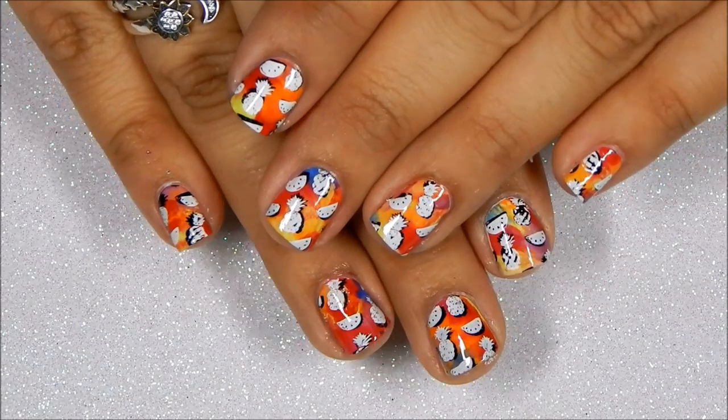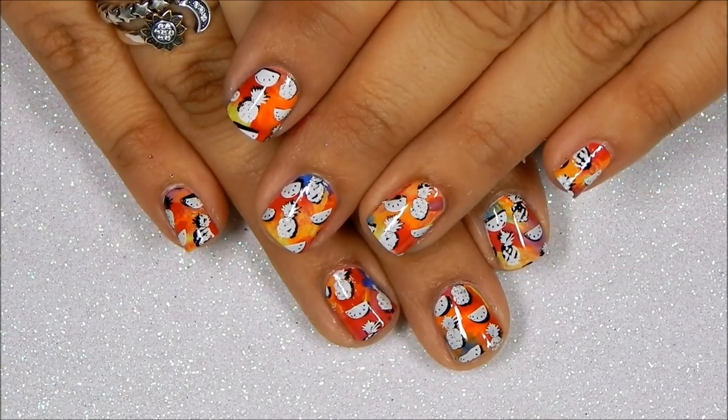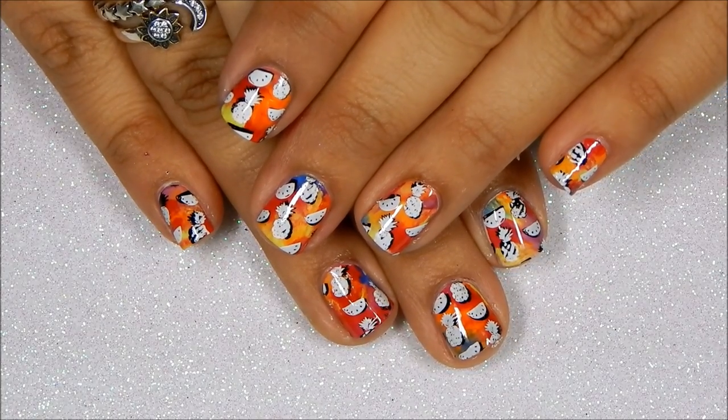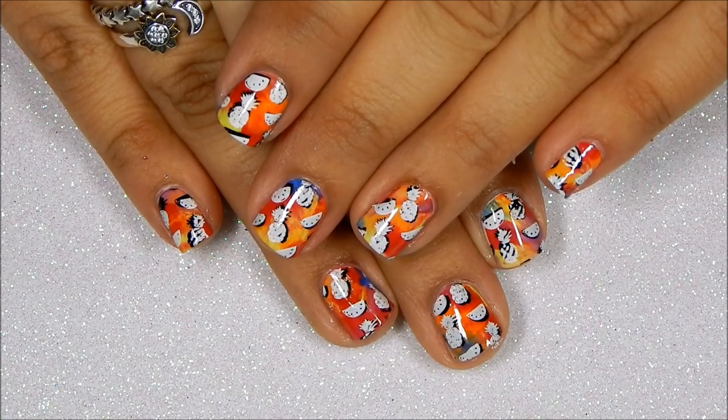I will be reviewing Listonia's newest plates soon — it's just that I couldn't wait and I had to create a fun manicure with them. I hope you enjoyed this video. Please take care, happy stamping!